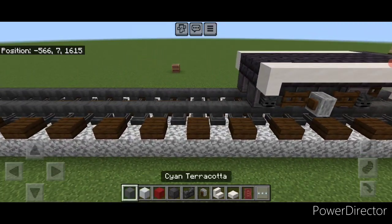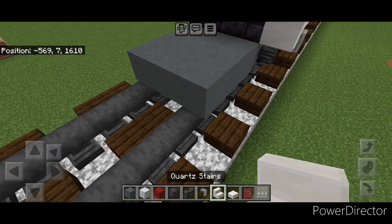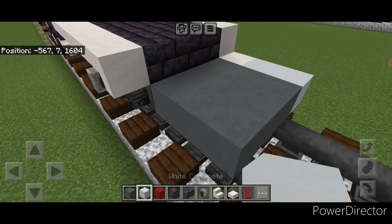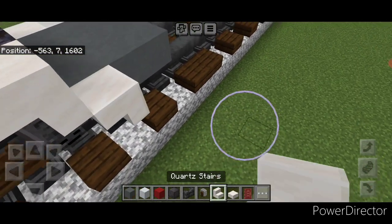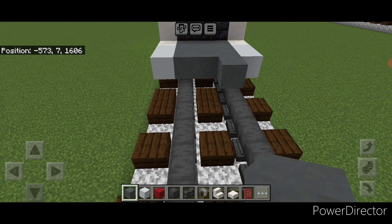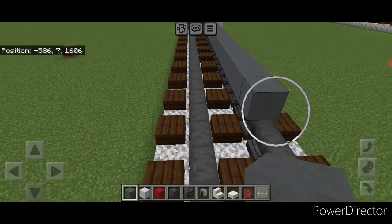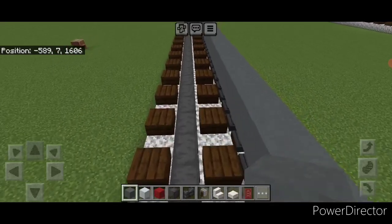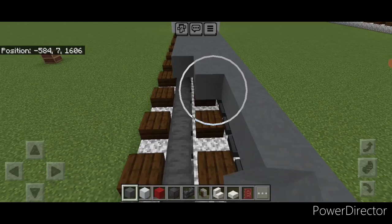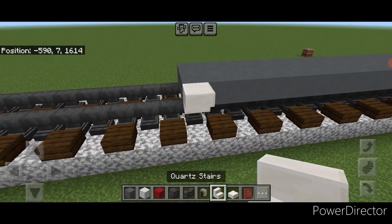Now come on the bottom behind this and put a three by three of cyan terracotta in the center. Then we're going to add a quartz stair upside down going this way and two white concrete. Same thing here — an upside down stair going this way and two white concrete. Then come behind this on top of the rail on bottom and we're going to do a line of cyan terracotta coming back that's going to be 23 blocks long in total. Once you have it 23 blocks long, extend this across to the other rail so it's three wide in the middle of cyan terracotta all the way down.